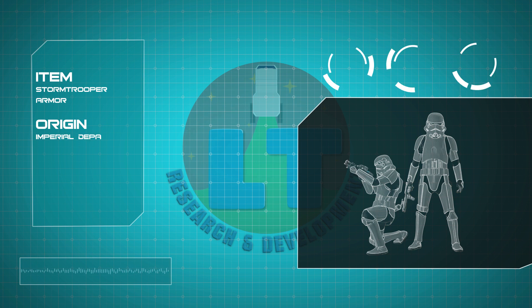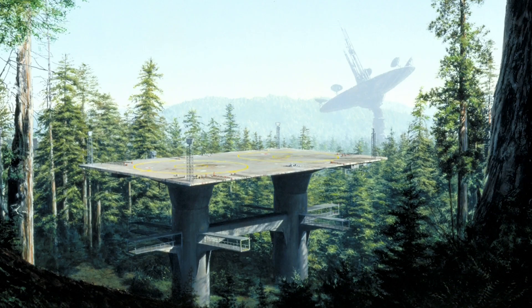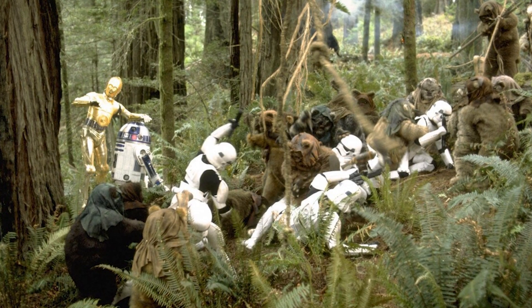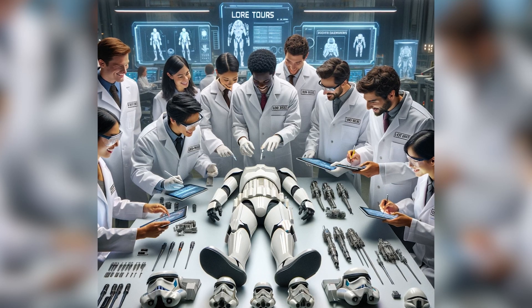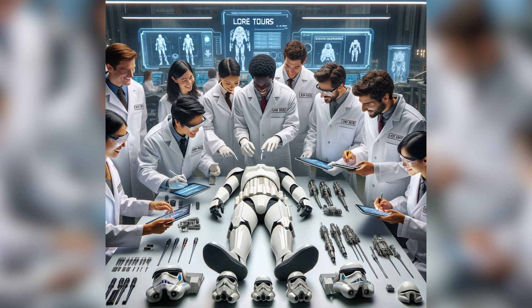Welcome to the Gadget Guidebook, where our Lore Tours research and development division break down some of the most fascinating gadgets and tech from across the multiverse. We've got a treat for you today, as recently on a regularly scheduled trip to the forest moon of Endor, one of our ship captains stumbled across an Ewok yard sale. These furry little builder bears were all too happy to sell us their vast collection of stormtrooper battle armor, which we hastily brought back to our R&D team, ready to crack it open and figure out what it's capable of.